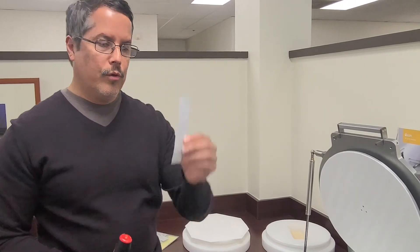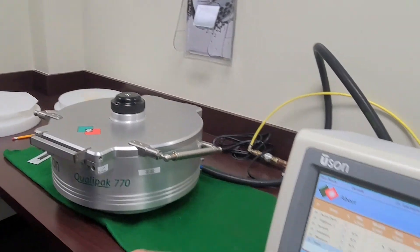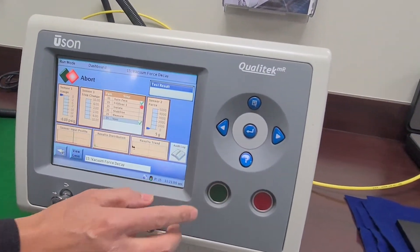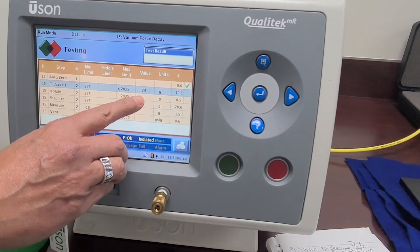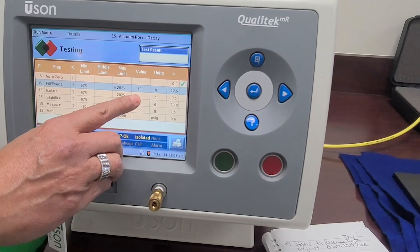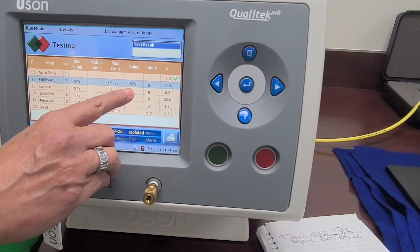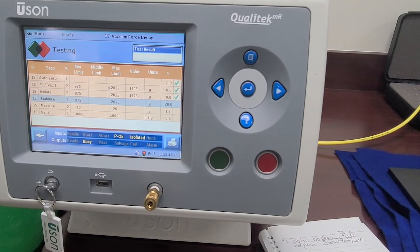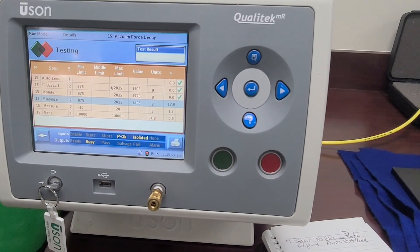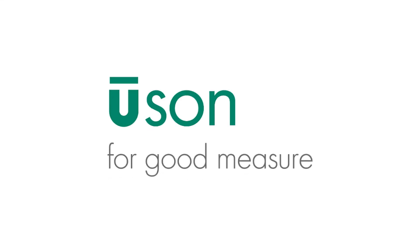So after the challenge and the plate adjustment, now we're ready to run production. We have a known good part — place it in the nest, close the lid, run the dashboard, run the test. Now we're going to start to see the vacuum rise, pushing against the top plate, pushing down against the nest, giving us a force reading in grams up to 1,500 grams, which is the target. Then it cycles through to the next steps of isolate, stabilize, and measure. Thank you.